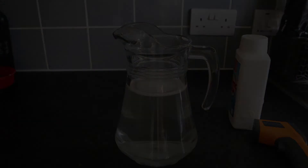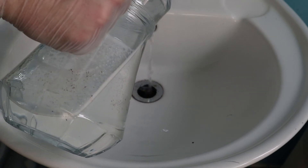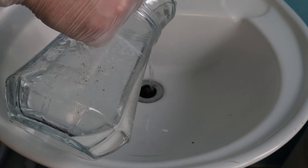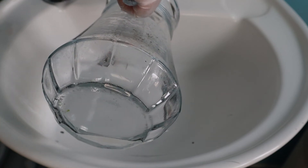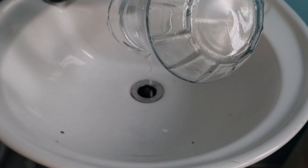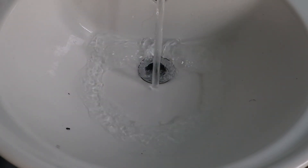Now we're ready to use it. Very carefully and very slowly, you want to pour this in — it gets a chance to break down all of the nasties in there. Right, it's been about five minutes — let's give it a go. Much better!